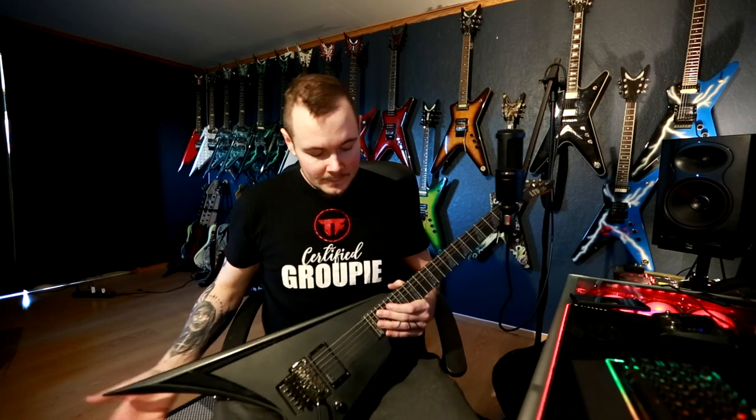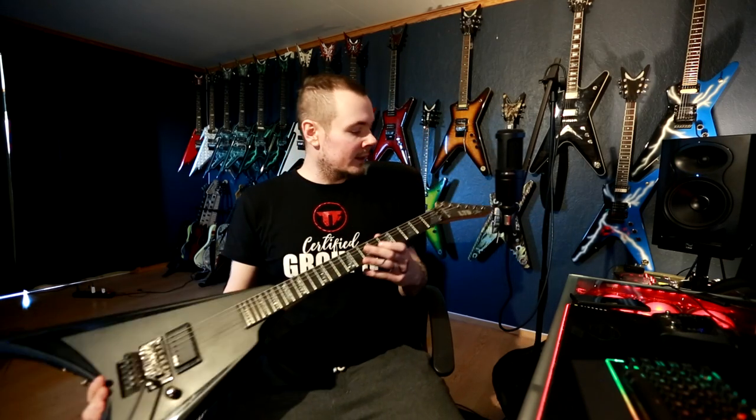Hey guys, as promised from the boat over on Instagram, my first real YouTube video is going to be a gear video, a gear tour video. I'm assuming what you want to see are most of the guitars. I think we can cover pedals and amps in a different video, so today I'm going to go over all my guitars. Quick disclaimer before we begin: I have a bit of a cold so my voice is not at its best, but I didn't want you guys waiting longer for this video.